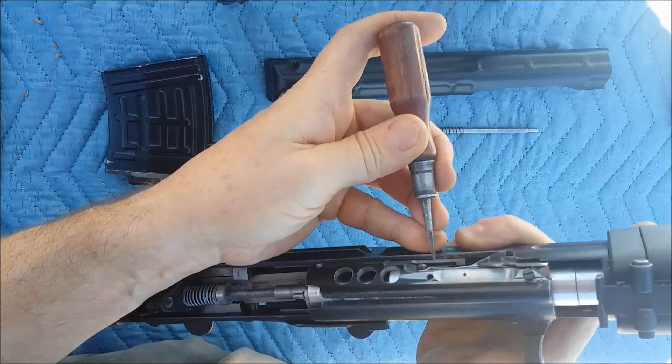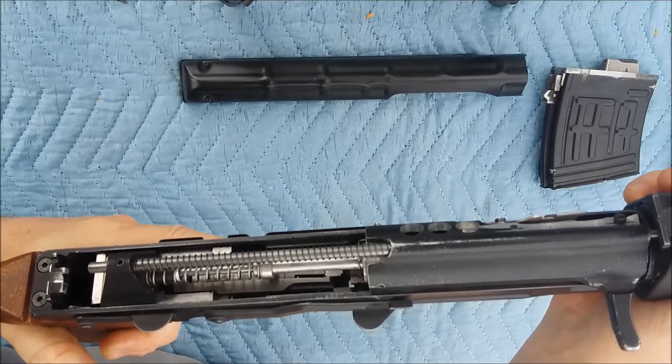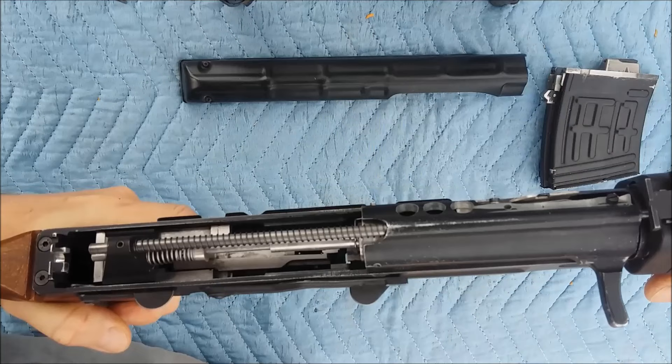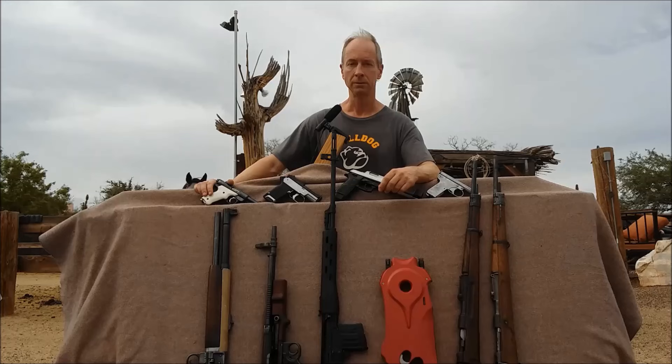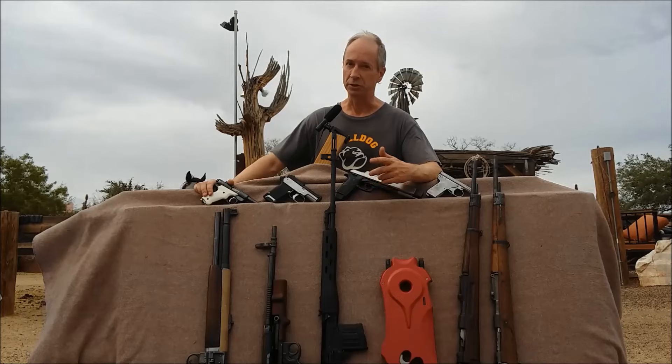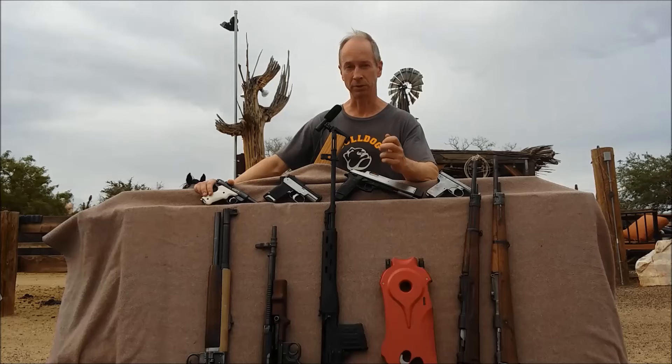One more time with the recoil spring and recoil spring guide for the bolt carrier installed — dry fire it — and there's your trigger reset. This might be a good example for an engineering class: you solve one problem which right off the bat creates the next problem, and then the next, and the next. If you're good at what you're doing you can solve all these things, but every once in a while you might want to take a step back and check: are we still on track, or are things going somehow sideways?